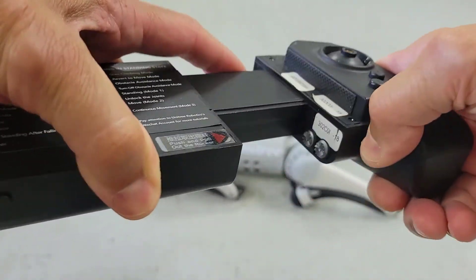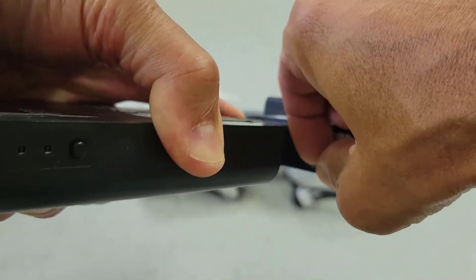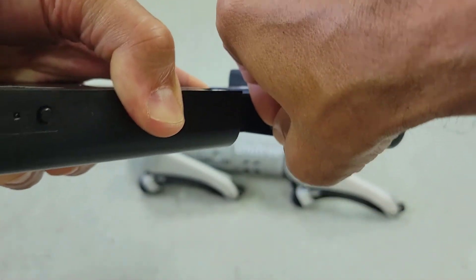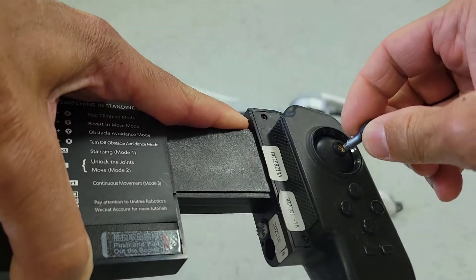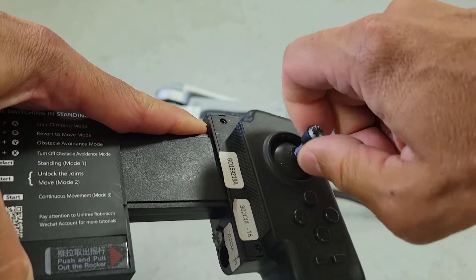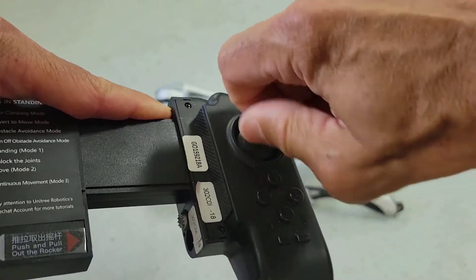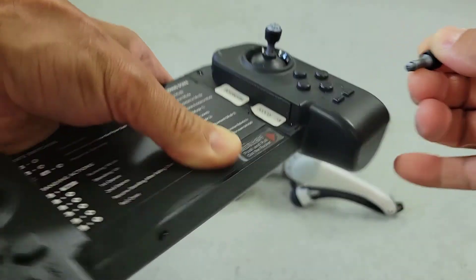I'll go ahead and slide the remote controller open. It is spring-loaded to hold a device such as a phone or a tablet. You'll notice on the right side we'll have our sticks that can be pulled out and then screwed into the remote controller. We'll do that for both the right side as well as the left side.